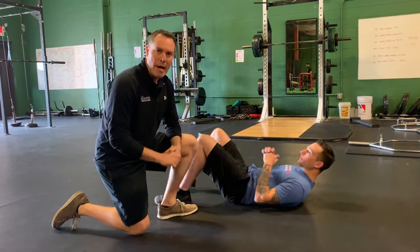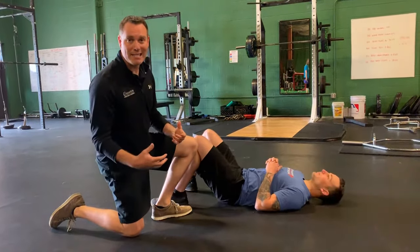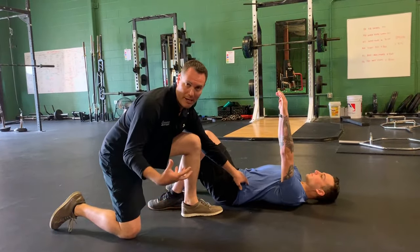Looks like you're lying on your back. In this video we're going to do a dead bug. So again, a nice activity to work on anterior core activation.